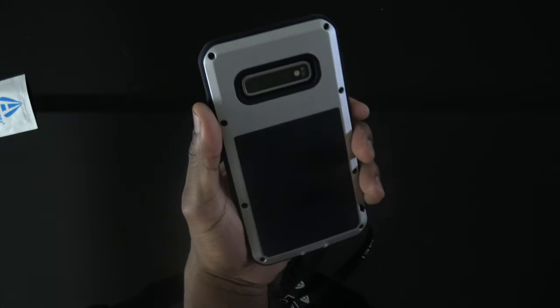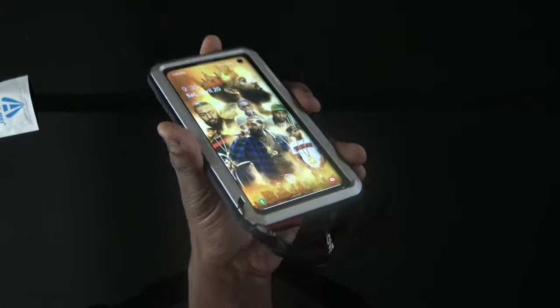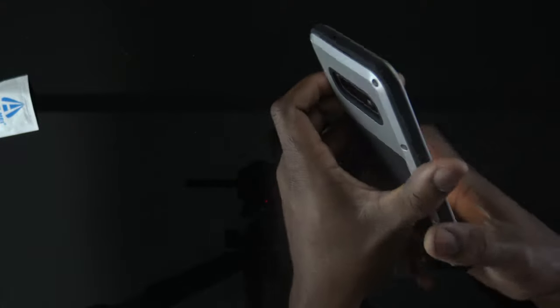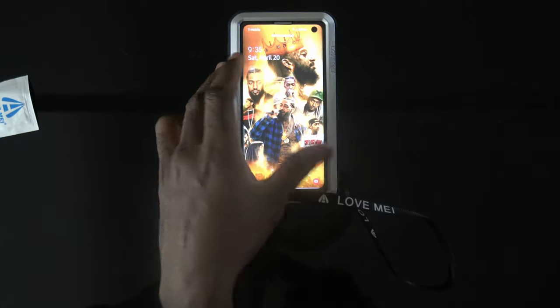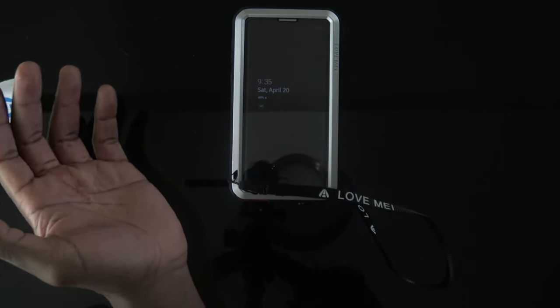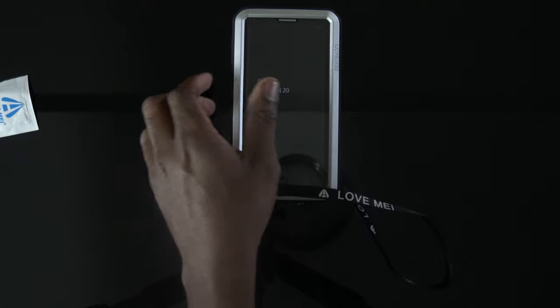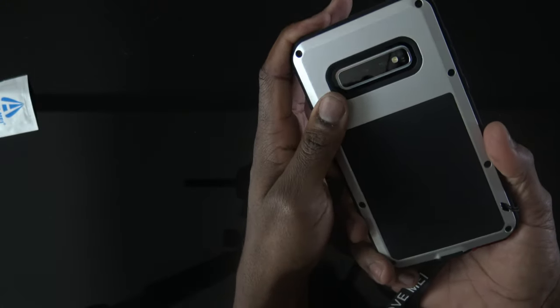As big as this case is, I actually kind of like it. I'm gonna be rocking it out for probably the weekend and maybe even next week when I take it to work. I wanted to do a drop test, but it is what it is. It does advertise protection from drops of up to 1.8 meters — basically five feet ten inches, let's just say six feet. Six-foot drops, you should be straight.